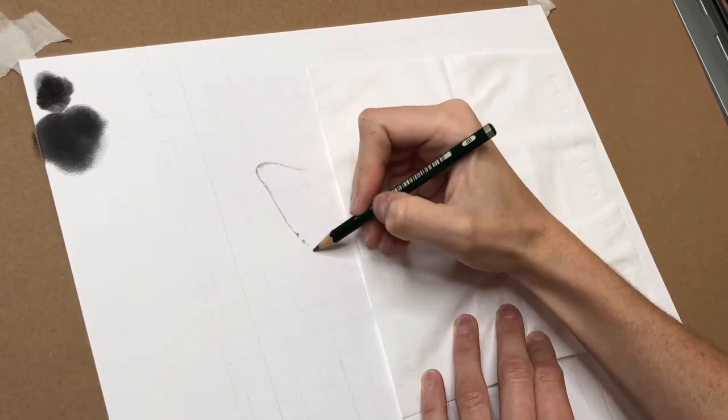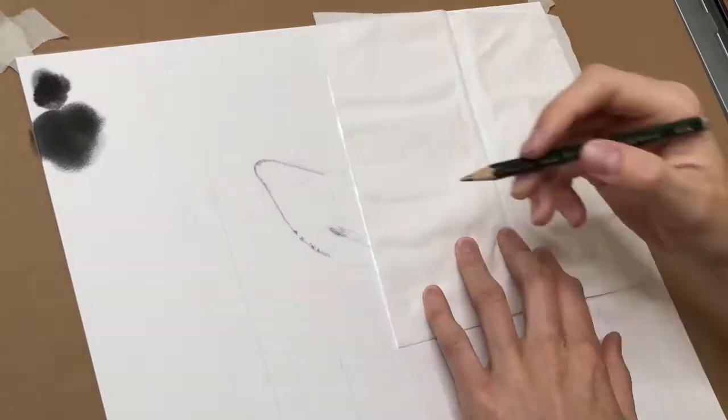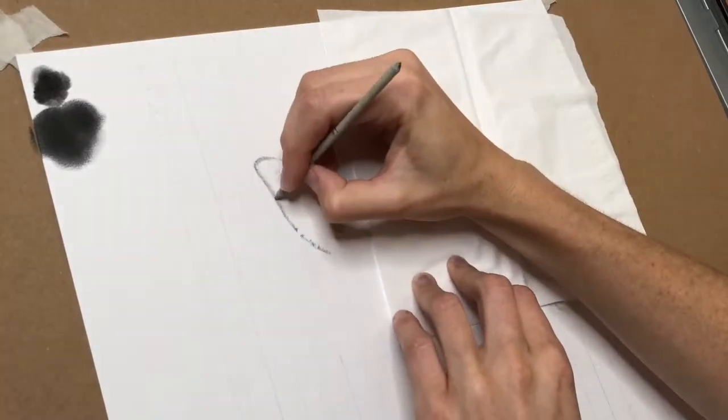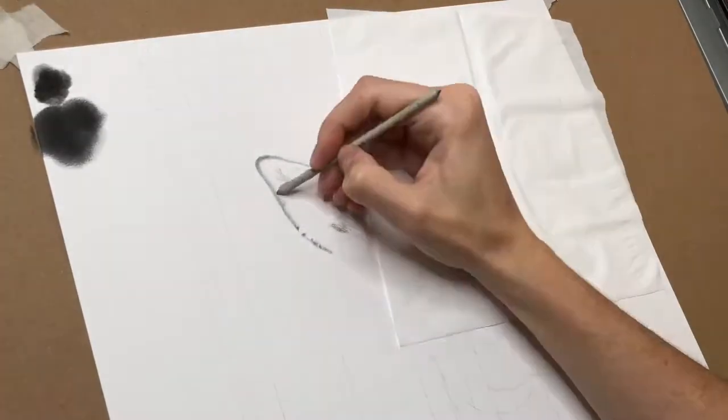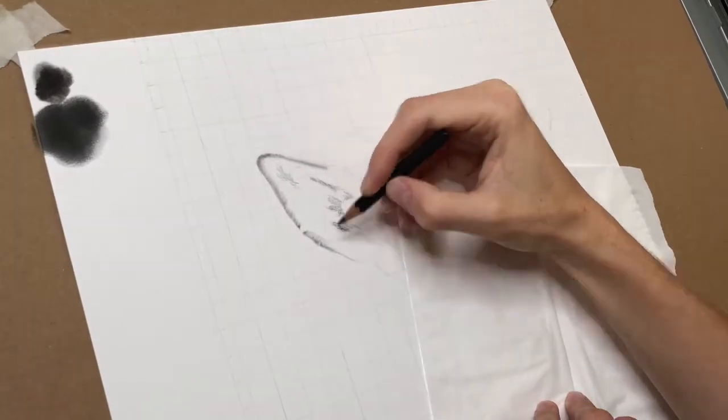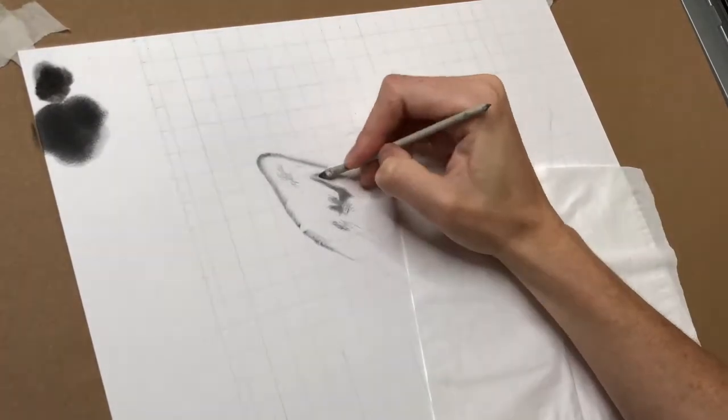Hello everyone, I hope you are all enjoying the easing of some of the lockdown rules — I'm definitely enjoying getting out a little bit more. So I finally got around to doing a voiceover for this giraffe time-lapse, which I completed a couple of weeks ago.